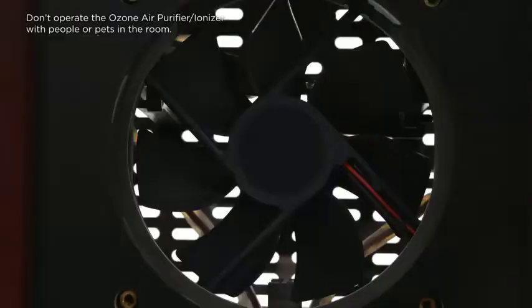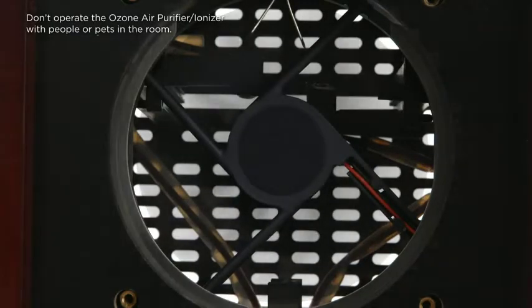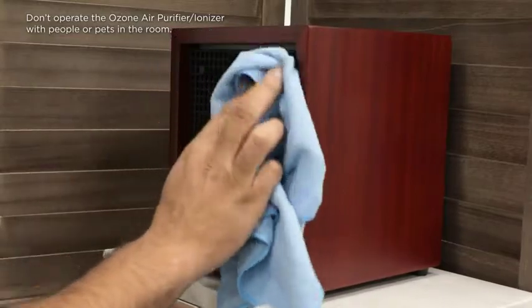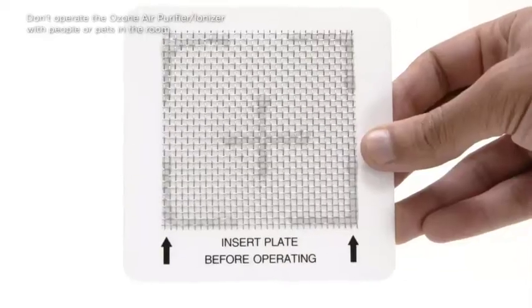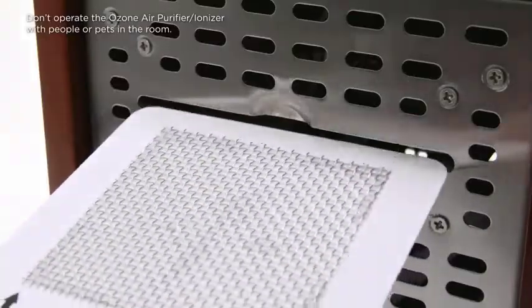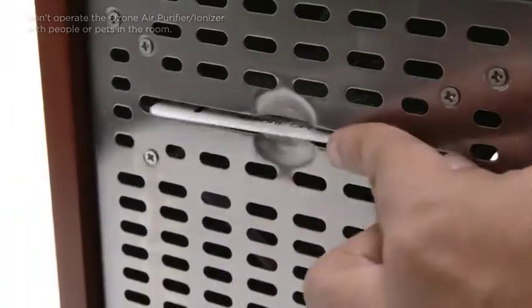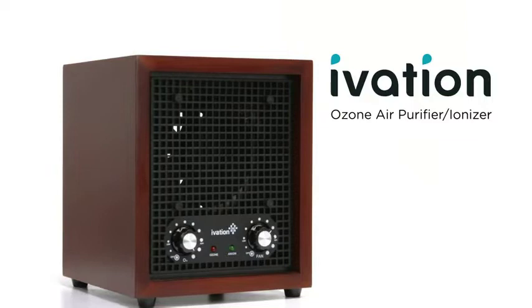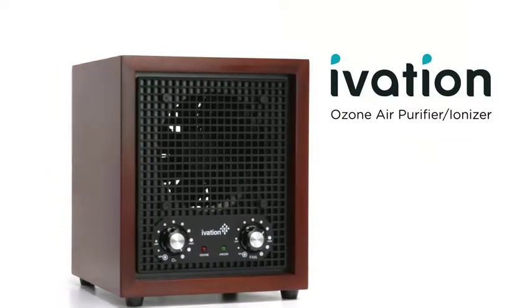Set up just the fan control and the Ionizer will work on its own. The built-in Ionizer produces negative ions to remove dust and other nasty particles in the area. Wipe down the front grill to keep your device fully operational and replace the removable ceramic plate whenever needed. Transform your odor-filled environment into a breathable, renewed living space with the Ivation Ozone Air Purifier Ionizer.